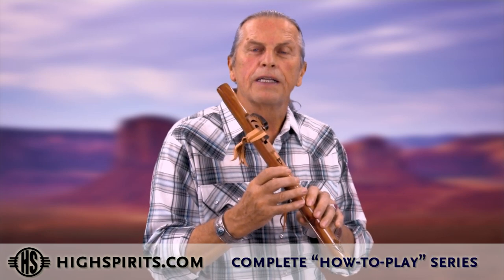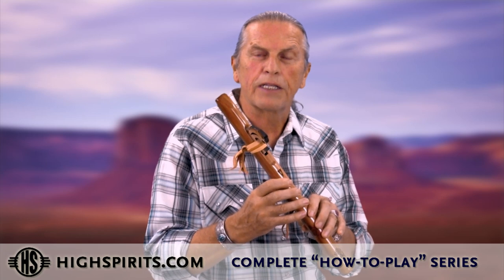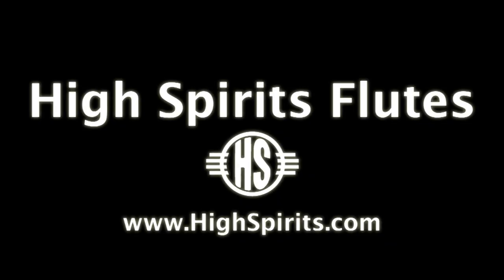That creates a little melody — it's very simple. On the link down below, you'll be able to find our more extended video that gives you more extensive teaching. That same video comes with every flute, along with a booklet that teaches you how to take care of it, how to play it, and all the fingering charts. I'll see you next time.